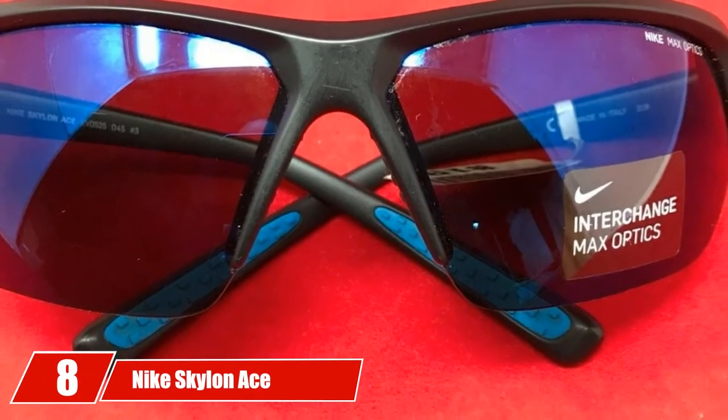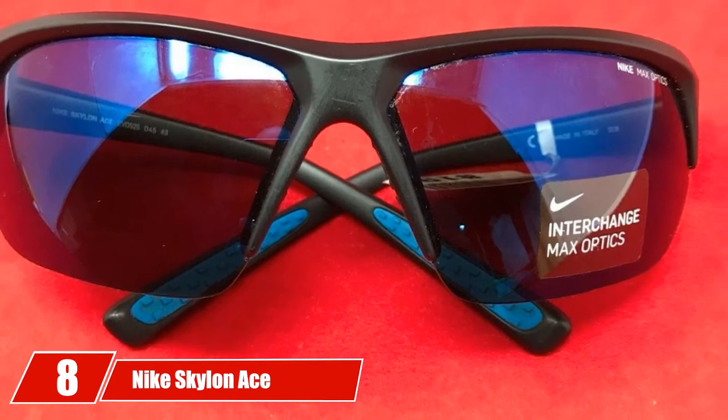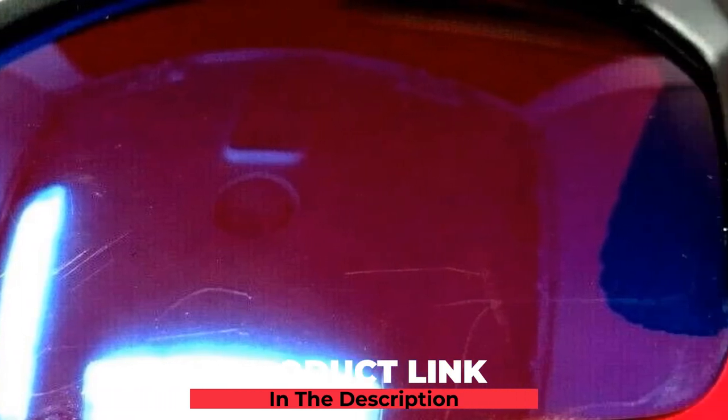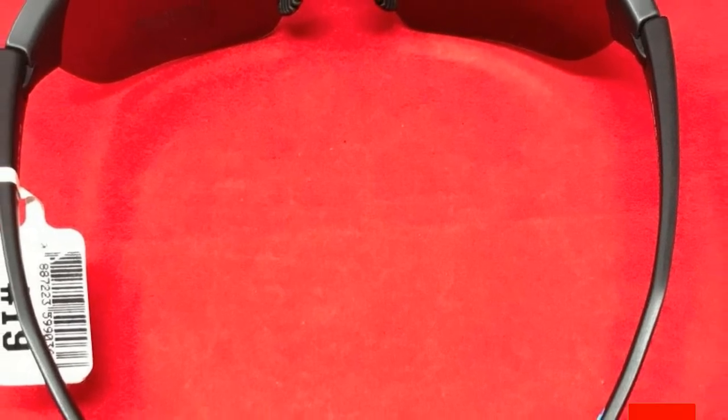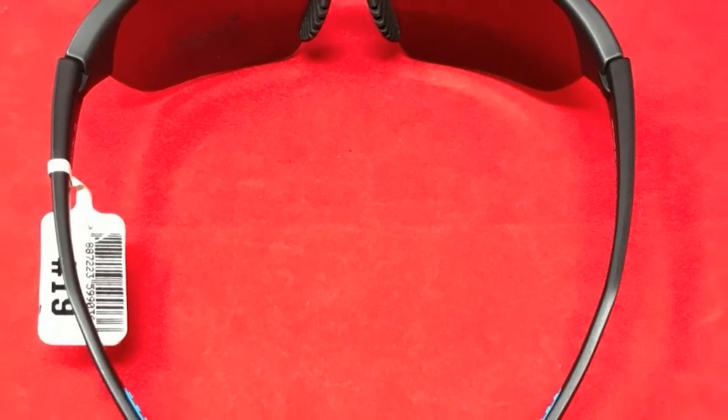The number eight position is held by Nike Skylon Ace Sunglasses. The Skylon Ace is fantastic for golf and other sports. The Skylon Ace is non-polarized. Nike Max Optics Technology gives you precise visual information at all angles of view. The Nike Skylon Ace is a standard fit with shadow resistance. Nike has designed a great pair of sunglasses in the Skylon Ace.